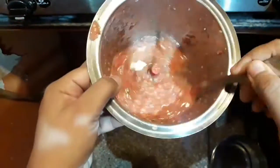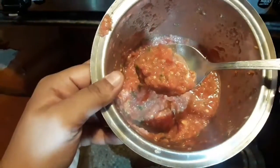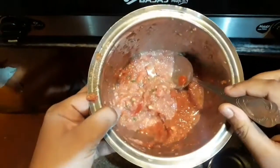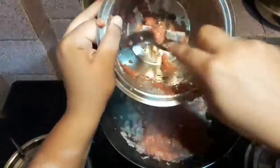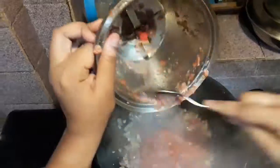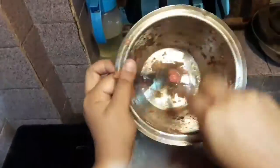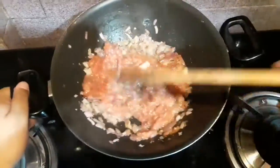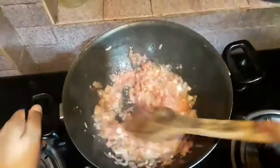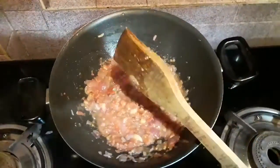Then I will be taking ginger, garlic, chilies, and tomato — I have ground them together into a fine paste. You don't have to add any water. If you want to increase or decrease the amount of spice you can adjust it. I will add it into the pan; since it is a tomato paste it will not take long — only about two minutes — until it gets mixed with the onions very well. You don't have to use any separate ginger garlic paste.